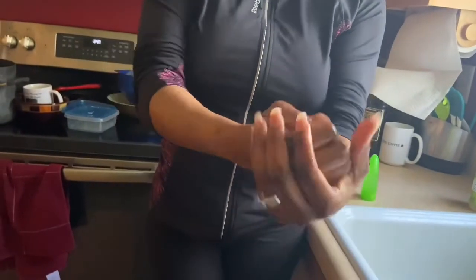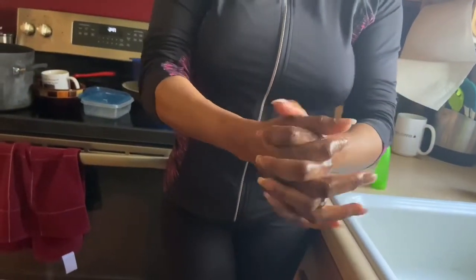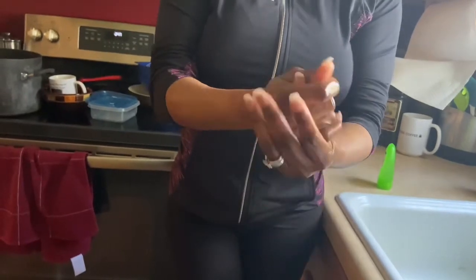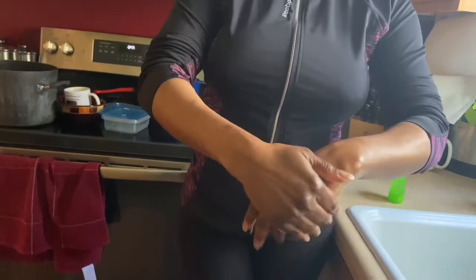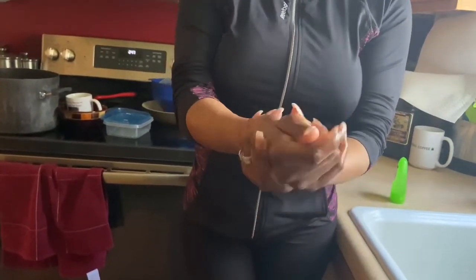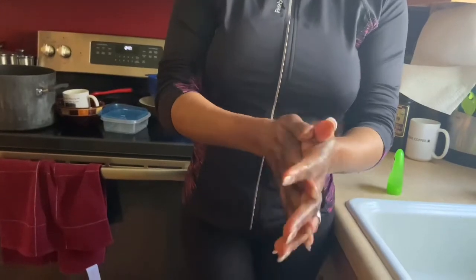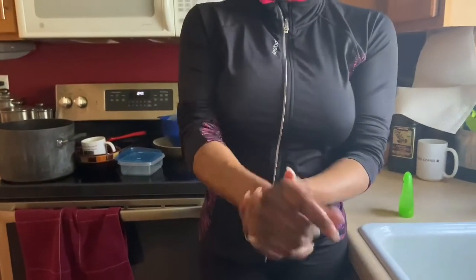One thing I want to point out: hand sanitizer really doesn't take the place of water and soap. There's nothing better than using water and soap for your hands. But sometimes you cannot readily come across water, and that's when you use the hand sanitizer. So make sure you keep rubbing.